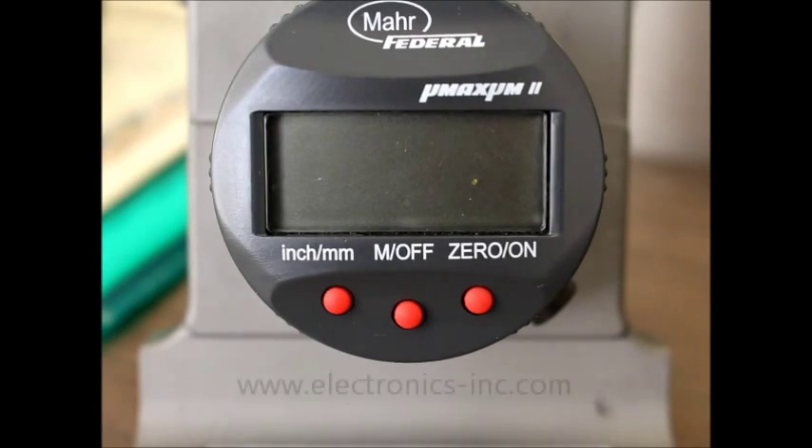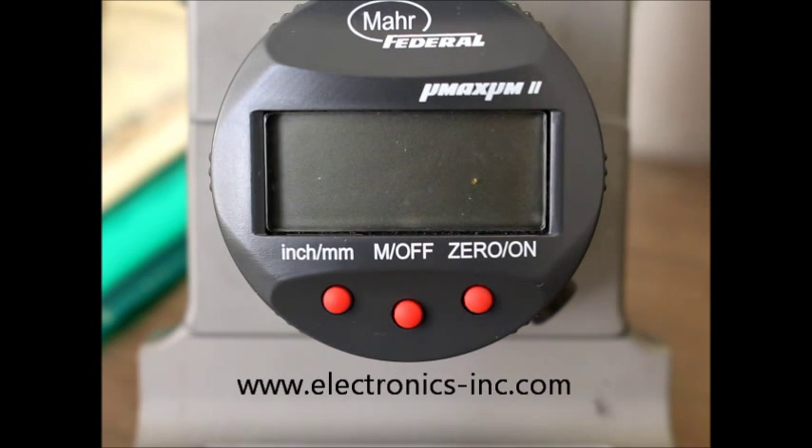Hello, this is Dave Barkley with Electronics Incorporated. I'd like to show you a couple of things that you can adjust on your TSP3 gauge from Electronics Incorporated.